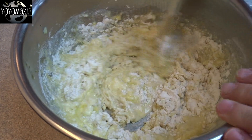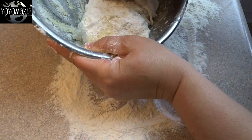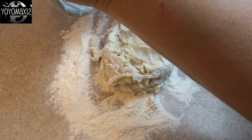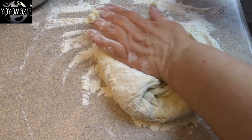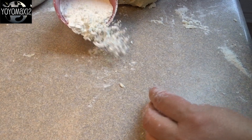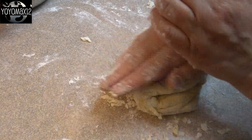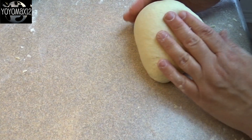I gave that a stir until the dough came together — it's going to be very sticky. Then you're going to turn that out onto a countertop that's been well floured and knead the dough, adding little bits of flour as required, for about six or seven minutes until it's smooth and elastic and not super sticky. I ended up using about another three quarters of a cup of flour to get the dough where I liked it — basically no longer sticky.